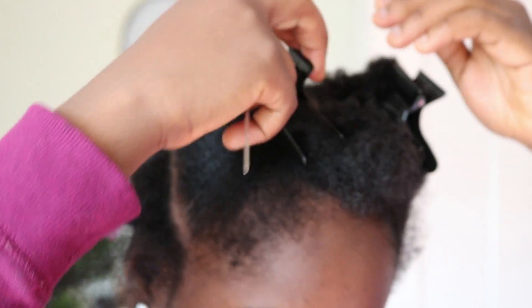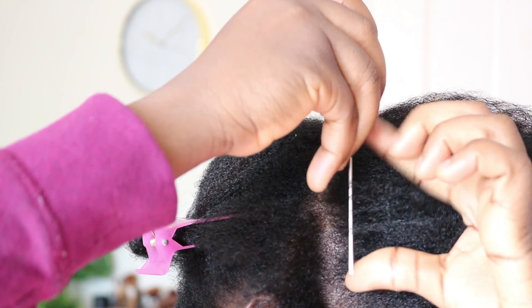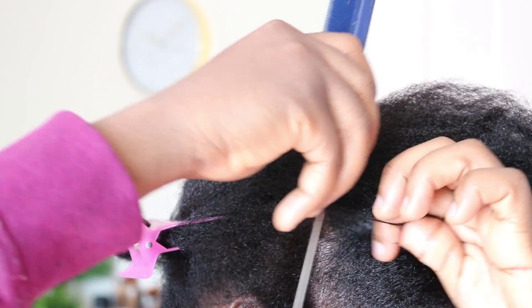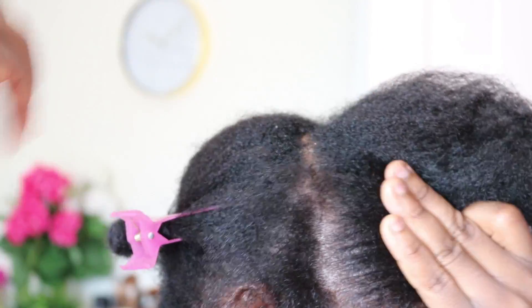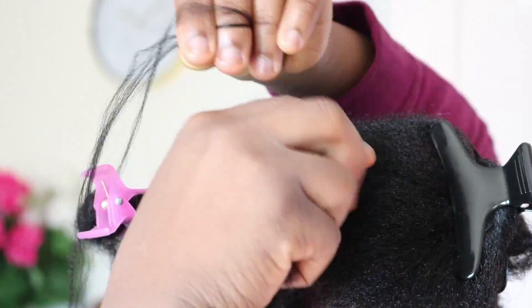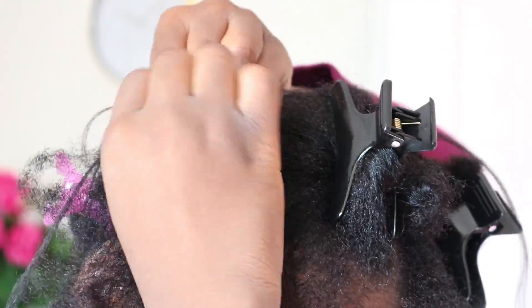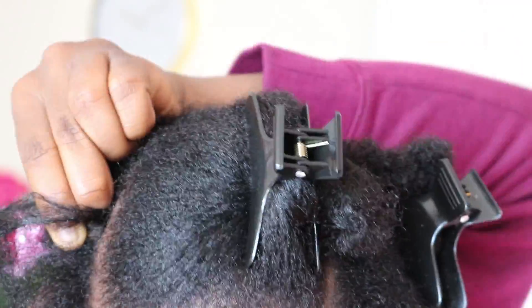Next I'm going to go in and part where I want my cornrow to come down, keeping it to my satisfaction. This hairstyle was actually inspired by the Hausa Fulani hairstyle. I also saw a YouTuber who inspired me to do this hairstyle — her name is Fusion of Cultures, and her Instagram name is Neffy Fro Fro. You guys can look her up; I'm going to put her name in the description box down below.